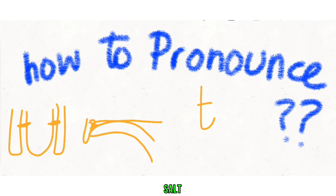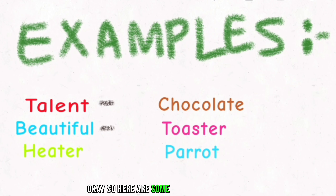Here are some examples of the T sound: talent, beautiful, heater, chocolate, toaster, parrot.